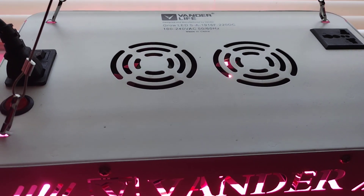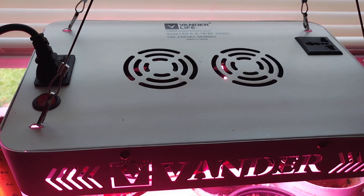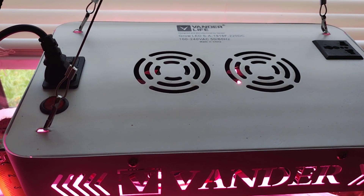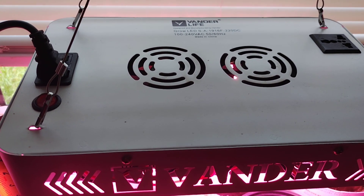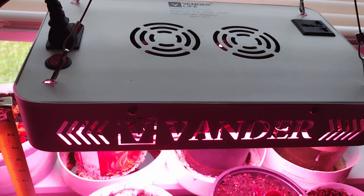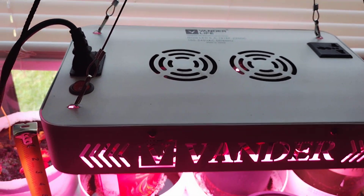After my last video, people were asking about my grow light setup for my Venus flytraps. I've got a 2000-watt Vanderlife. It's got a bloom switch, it's got a daisy chain, and it's LED, so it really doesn't use that much power.